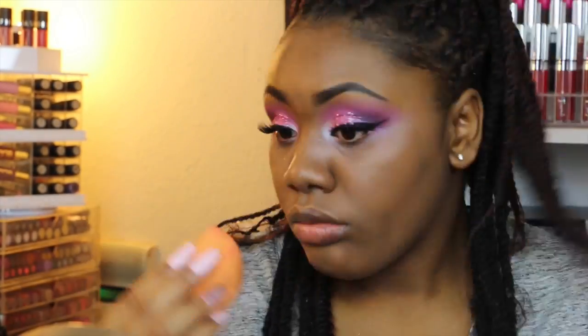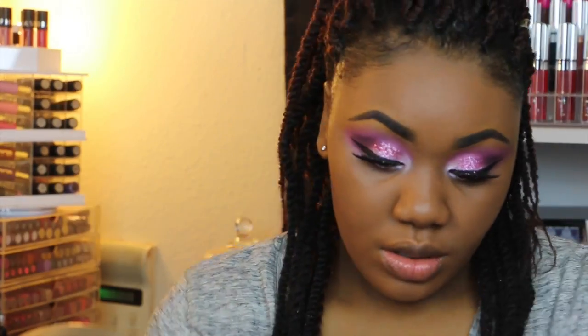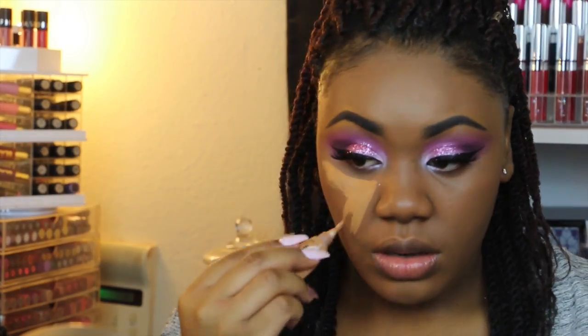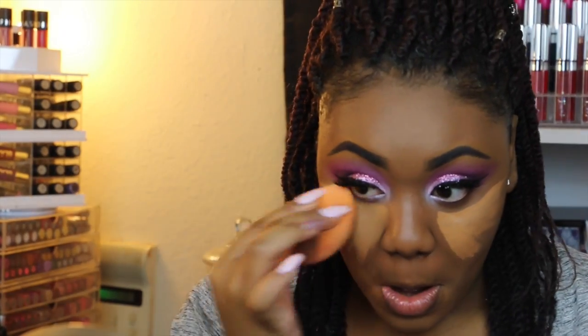The sponge I'm using is by the brand Real Techniques. For concealer, I'm going to be using the LA Girl in the shade Toffee. I'm going to be placing this on my chin, forehead, and underneath my eyes — I don't really do a nose contour. I'm going to go ahead and blend that out with my Real Techniques sponge.